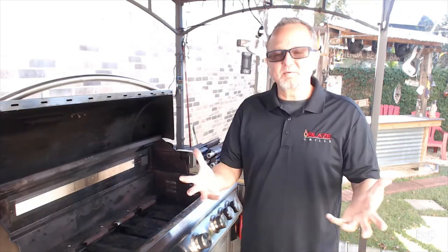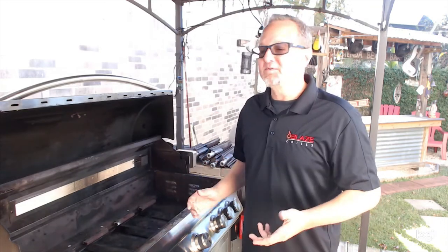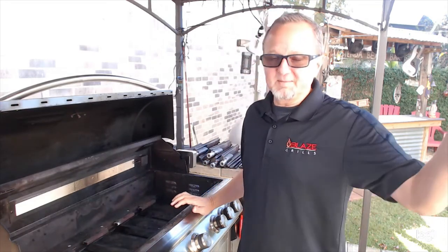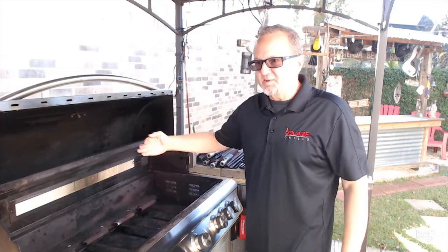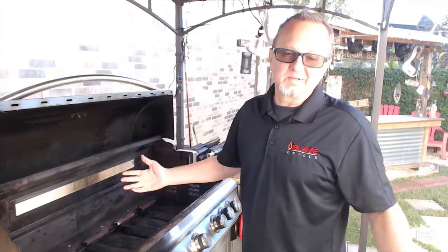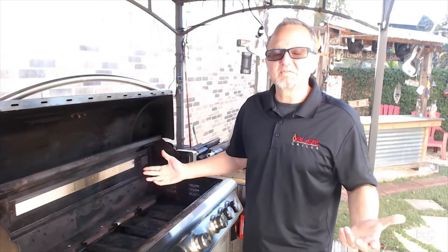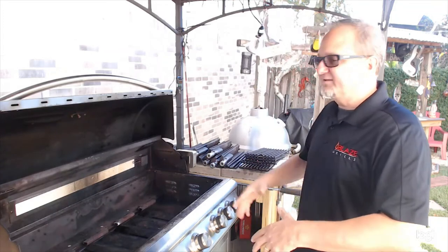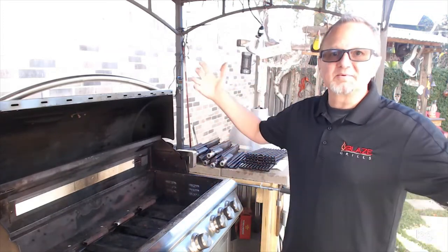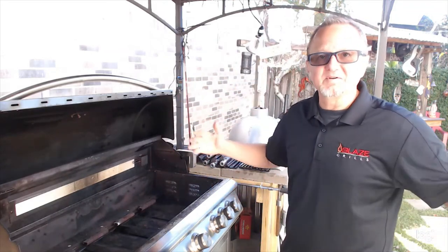I'll have a foil pan full of water and seasoning — maybe some cut-up veggies, whatever I happen to have in the kitchen — and put that in the bottom. The meat spins up above it. For a five pound chicken, it's about an hour and a half to two hours of average cook time. You start to get that aroma filling up the yard and the neighbors start sniffing around — it's a beautiful thing.